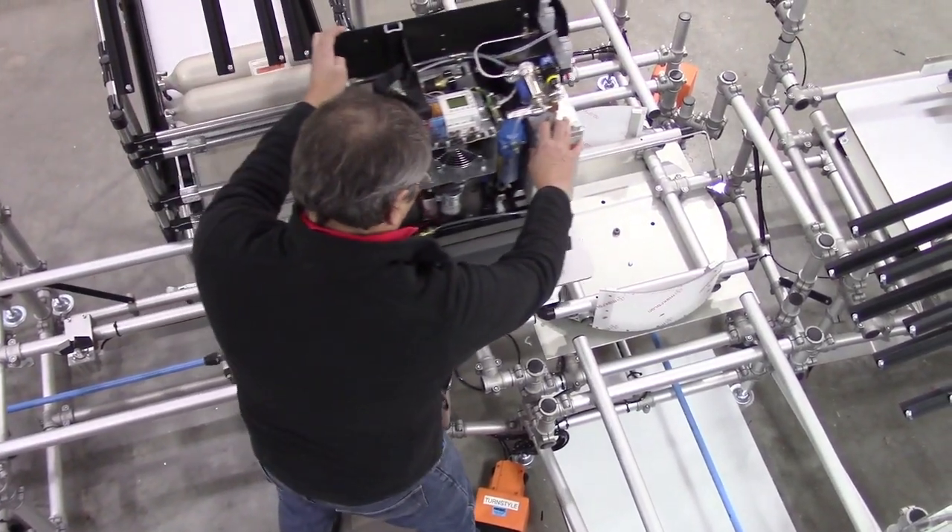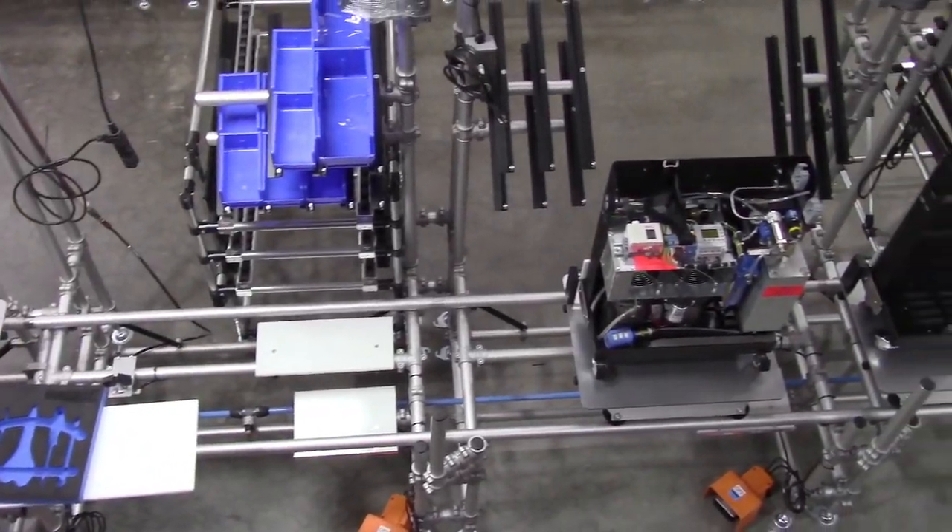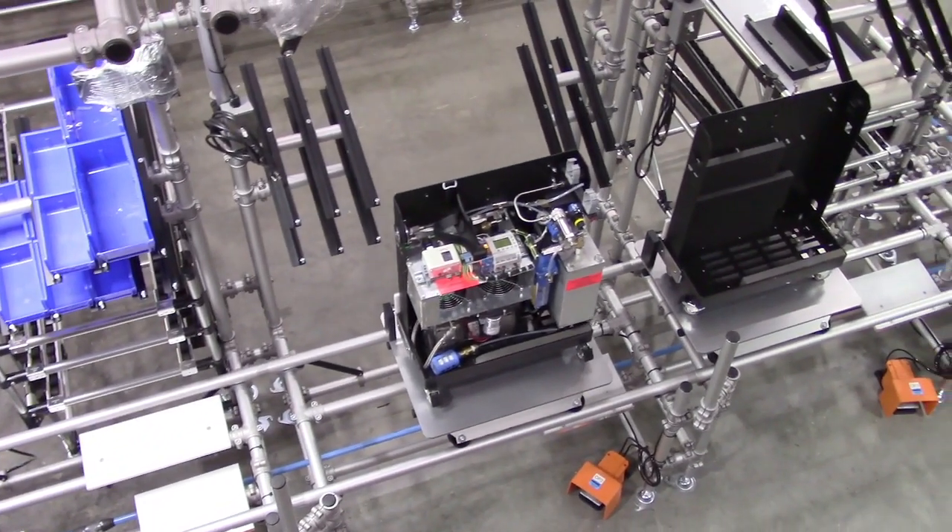One piece flow, compact cell design, ergonomic fixturing — all boxes checked with WorkSmart Systems Fleximate Transport Cell.